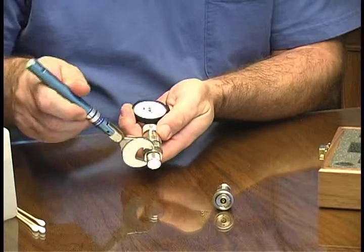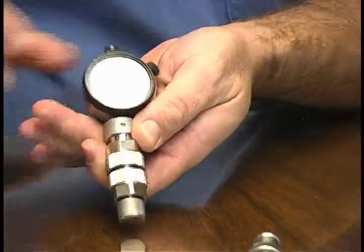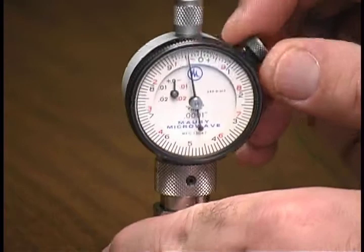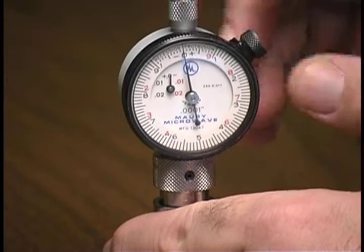To finish off, you'll want to torque it using the MORI torque wrench. Check the dial indicator to be sure it is zeroed. If not, loosen the locking nut and adjust the gauge ring to zero and relock the nut. This zeroes the gauge.